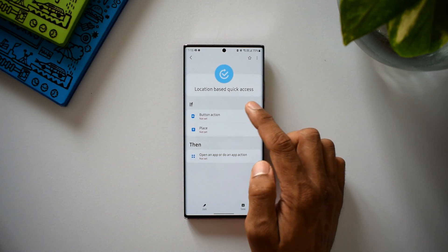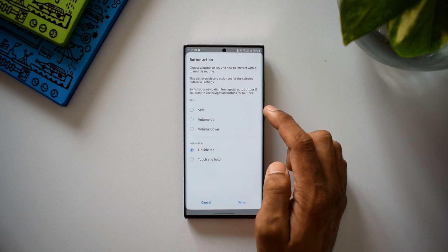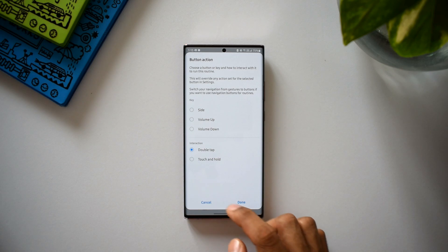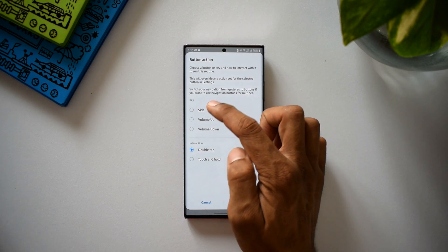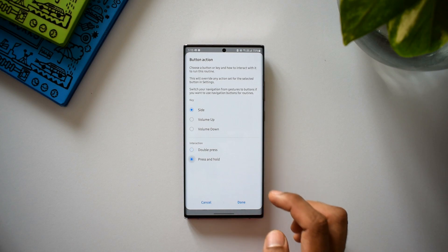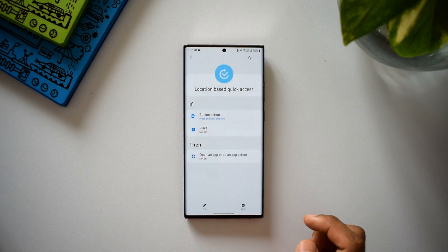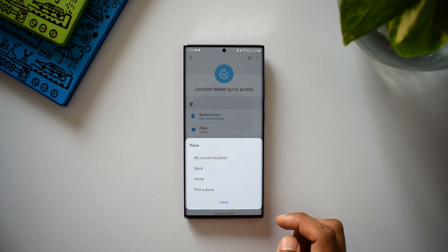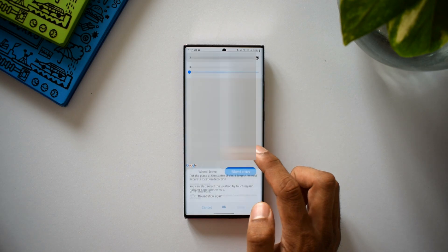When it says set a button, this is talking about the side keys on the phone. You can set these buttons to open a particular app while you are in a particular location. Under the IF condition we have two options: button action — you can select the side button, volume up button, or volume down button — and interaction type: double tap or touch and hold. I'll select side button with press and hold, then tap done. Then we can select the place — my current location, work, home, or pick a particular place.